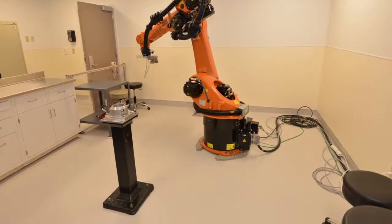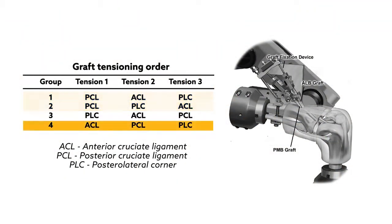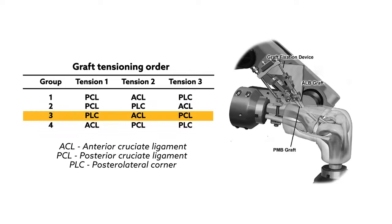Using reconstruction grafts, the team performed a double-bundle PCL reconstruction, an ACL reconstruction, and a double-graft reconstruction of the three main static stabilizing structures in the posterolateral corner of the knee. During the procedure, each graft was tightened in one of four separate tensioning sequences.